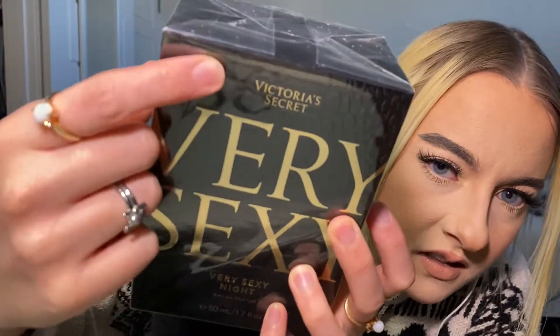But back to the Very Sexy Night. The box is black, obviously, and it has like a textured snakeskin on it. The regular Very Sexy is like a red velvet, which I think it would have been cool if they had made this black velvet. But they didn't do that and it's just wrapped in plastic right now. On the back, the notes in this are black plum, velvet woods, and luscious apple.